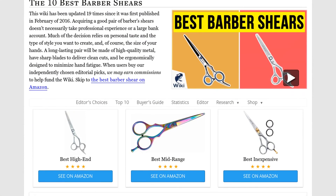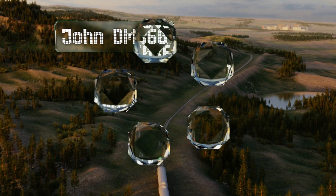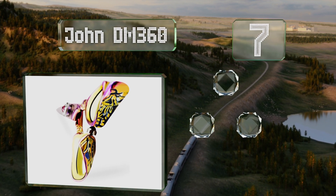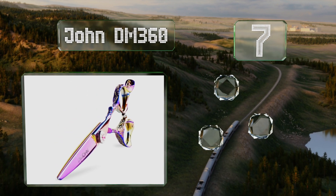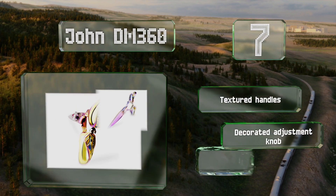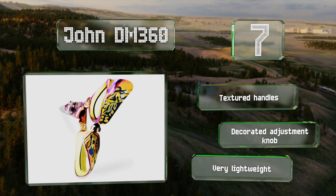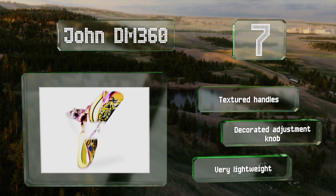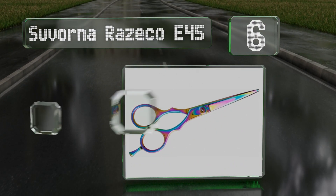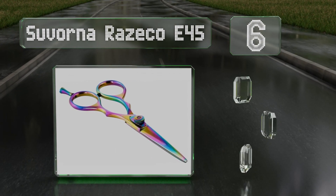At number seven, the John DM 360 are made of a cobalt alloy with a 61 Rockwell hardness rating, which means these are made of a premium metal that's highly resistant to damage. The blades boast a self-sharpening design. These feature textured handles and a decorated adjustment knob, and they're very lightweight too.